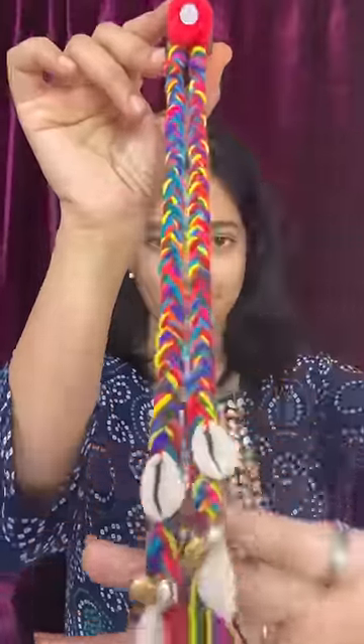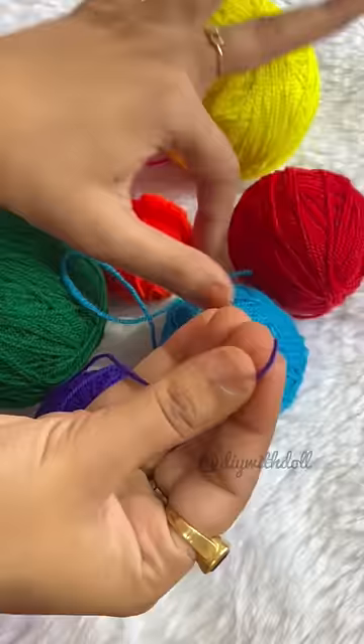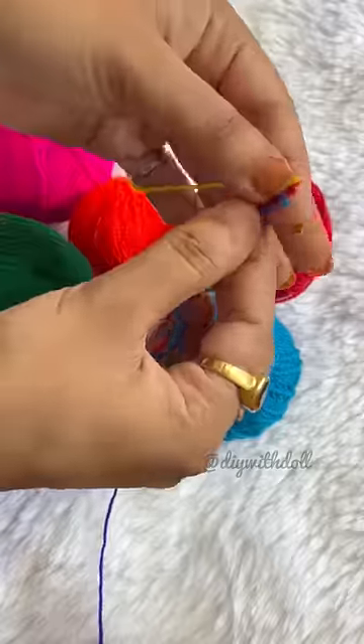Today, Boho accessories are very trending, so I thought I will try it — so let's make it! You can also use this hair accessory in Navratri.